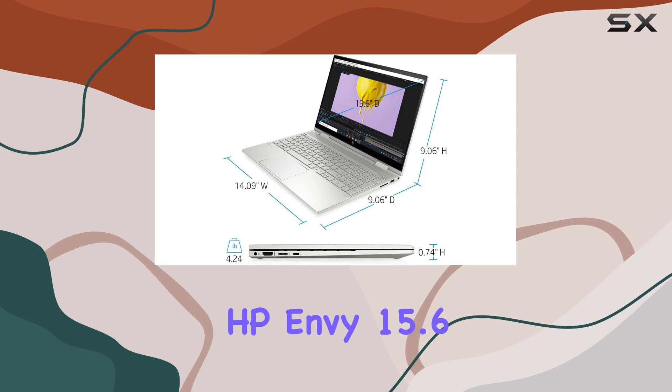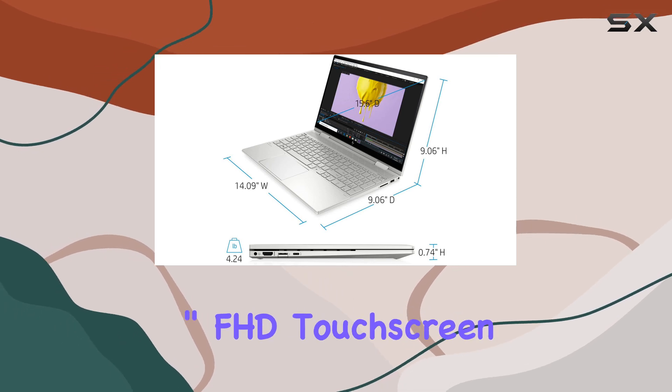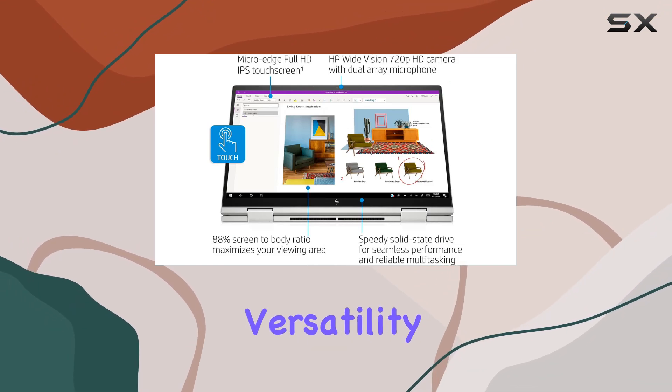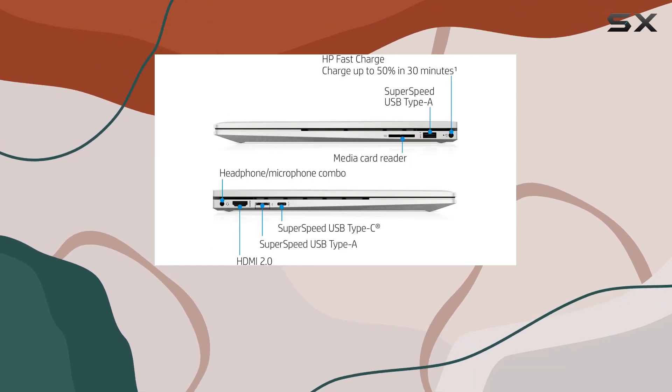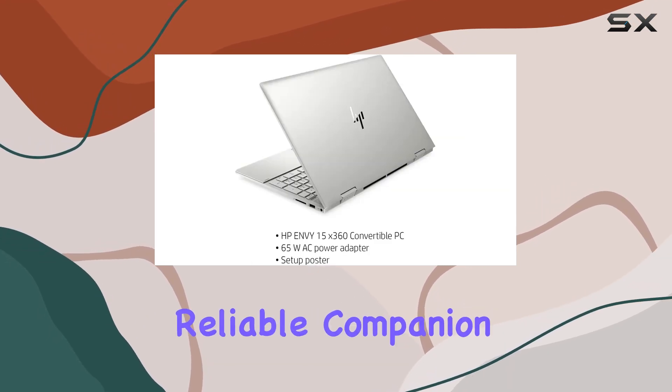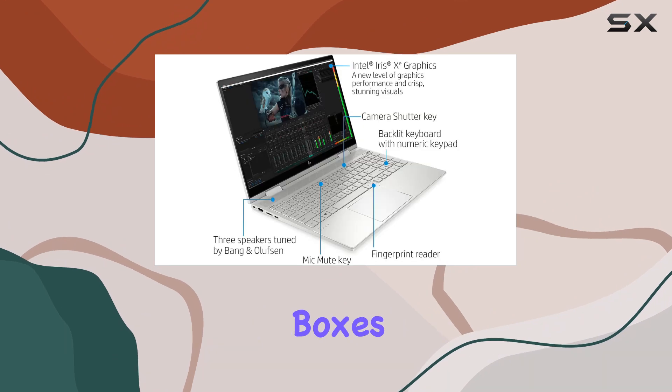Overall, the HP Envy 15.6-inch FHD Touchscreen X360 laptop excels in performance, versatility, and design. Whether you're a professional looking for a powerful workstation or a student in need of a reliable companion for your studies, this laptop ticks all the boxes.